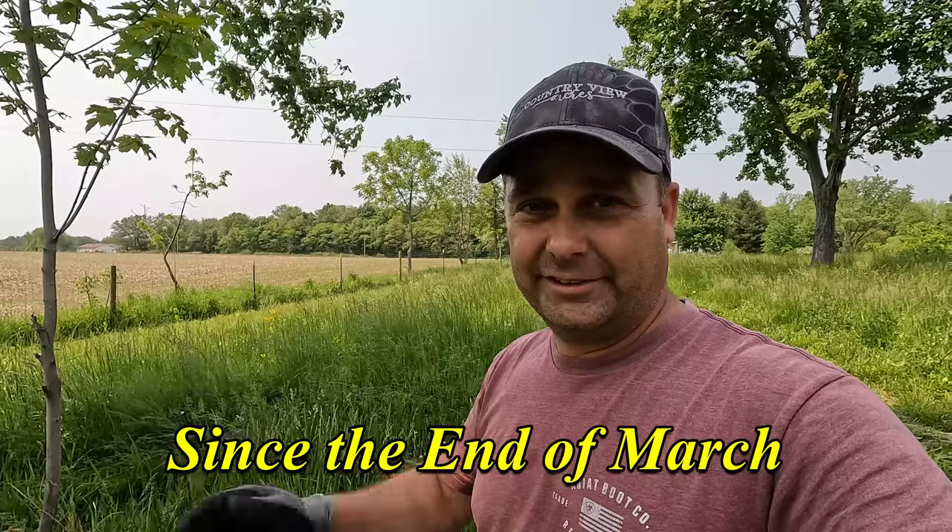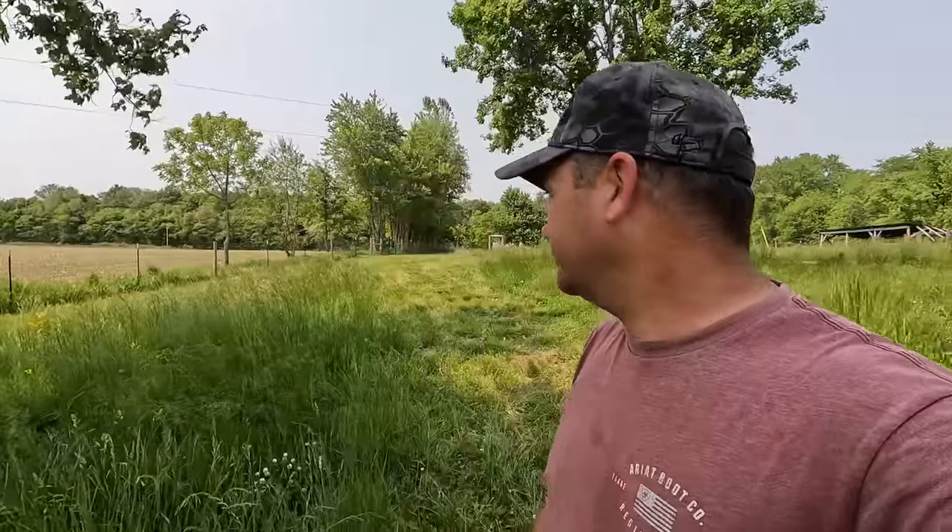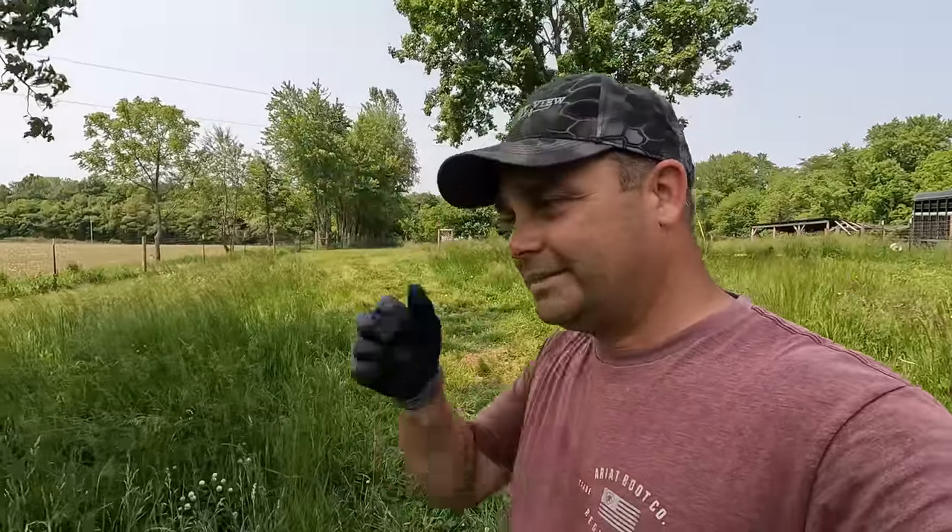I actually took today off work. I haven't been able to take vacation since about April — we've been so busy at work they haven't let anybody take vacation. So finally this is the first week I've been able to take off an extra day to try to get stuff ready. I took the day off just to get ready for the steers. And then next week I'm actually taking the whole week off, so hoping to get a lot of stuff done. But I think that's going to be it for this video — we are officially ready for steers, and that'll be coming up in one of the next videos. Thanks for watching, guys. I'll see you in the next one.